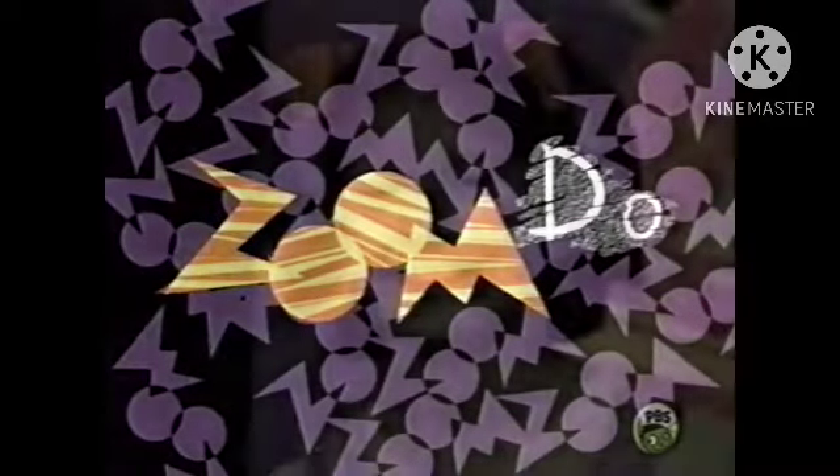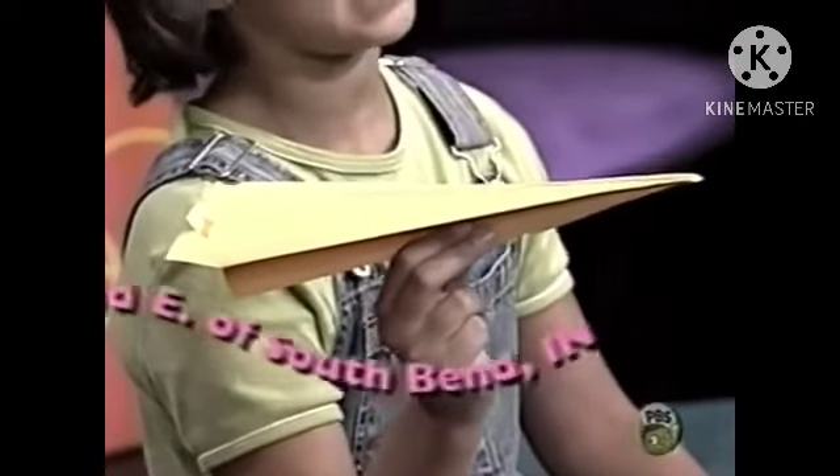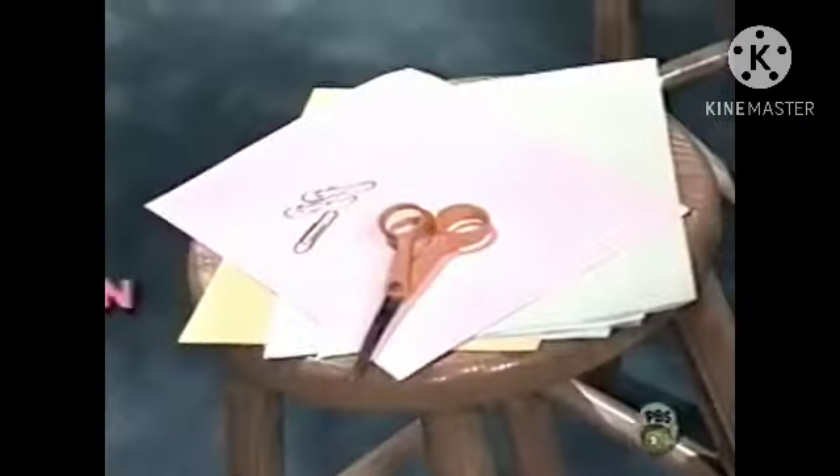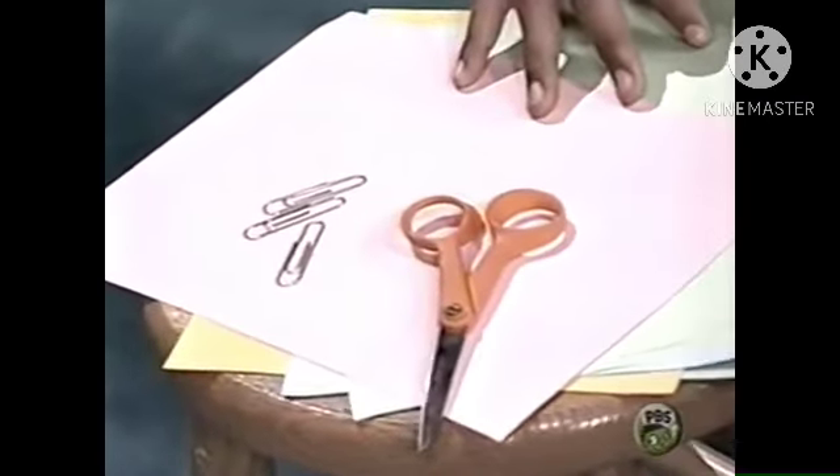Zoom-do! A lot of kids have sent us their paper airplanes. Today I'm going to show Ray how to make the D-400, sent in by David E. of South Bend, Indiana. All you need to make David's plane is a piece of paper, a paper clip, and a pair of scissors.